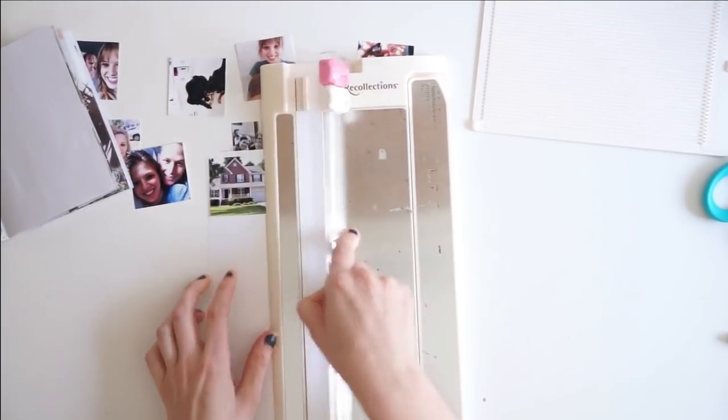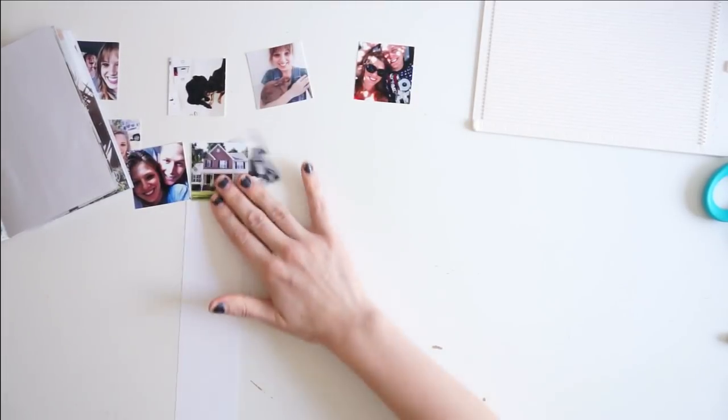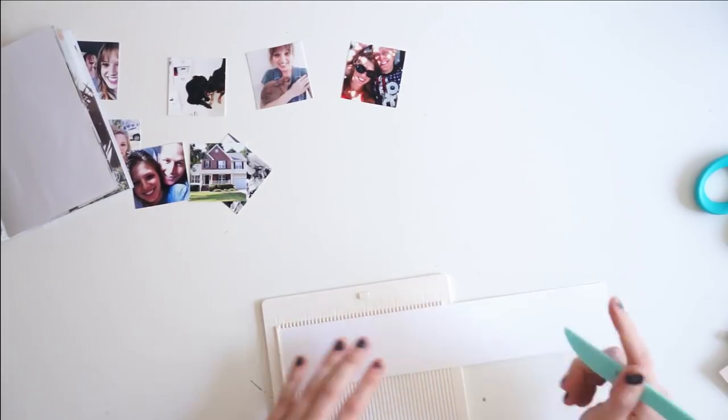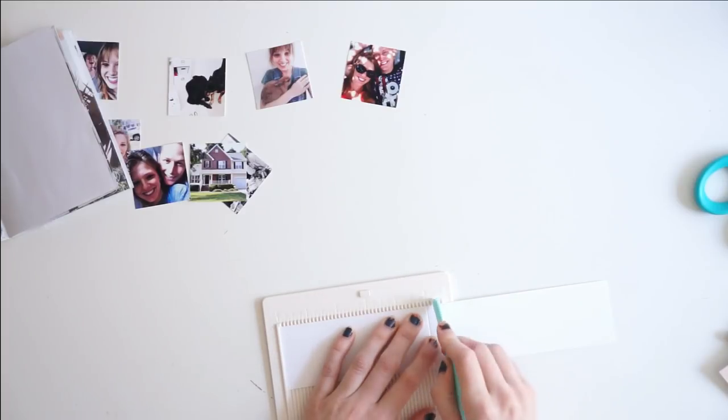I have all of these little tiny photographs that I wanted to include in my art journal. They were actually a play off of day 1's prompt, home, and I have all these pictures of things and people that make me feel like I'm at home.